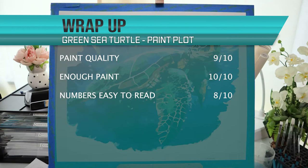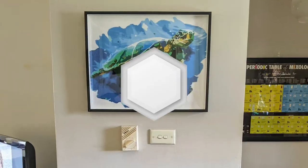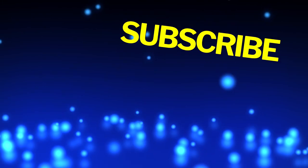Numbers easy to read: the numbers were fairly easy to read; I had trouble with a couple but the PDF was helpful for zooming in on those areas. The end result looks almost identical to the advertised image. Overall this was an enjoyable painting and I'd recommend it as a great beginner level painting, or for someone looking for something not quite as taxing as some of the others can be. Overall I give this painting an 8 out of 10. If you'd like to see me review a particular crafting kit, leave me a comment below, and don't forget to hit that like and subscribe button.